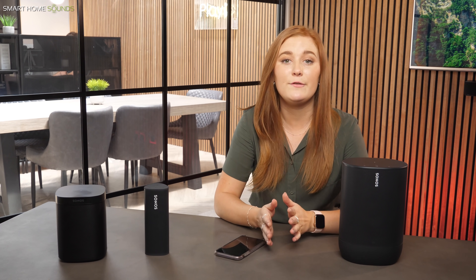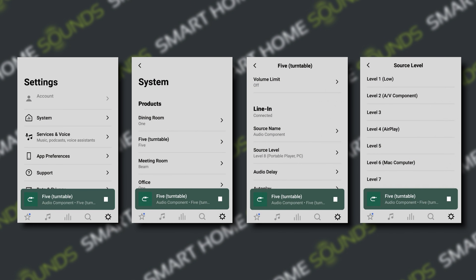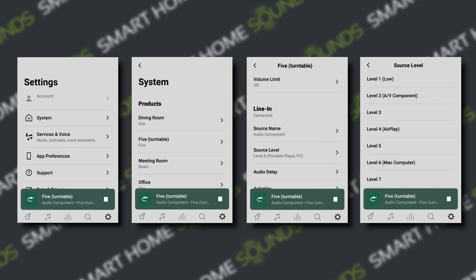Our final tip, tip number five, is adjusting the line-in audio settings. This tip is perfect for those connecting a CD player, turntable, or something like that to a Sonos device with a line-in connection, acting as a gateway to enjoy the best of both worlds with traditional formats and modern streaming. Make sure you've adjusted the input source level, as physical audio formats tend to play back at varying volume levels, which means they can sound quieter than streaming services. This is especially notable for vinyl records, which have much lower volume outputs compared with digital sources even with a phono preamp in place. To maximize the output, select Settings, find your Sonos device with its line-in connection, scroll to find line-in settings, and adjust the source level to suit. We tend to recommend a line-in level of eight for a turntable connection to a Sonos line-in product.